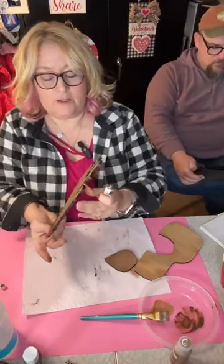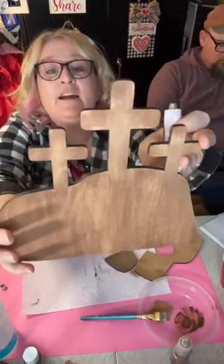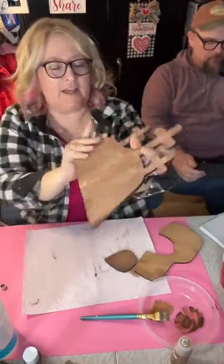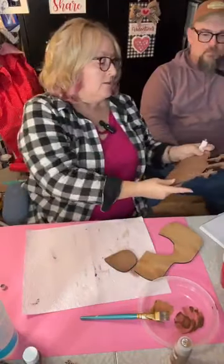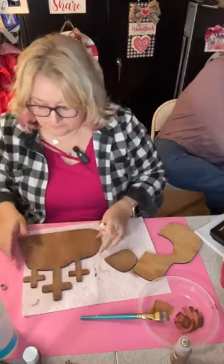Can you see the rub and buff on there? I know it's hard to see, but you can see a little bit. I just want to draw a little attention to that center cross — it's very subtle, which is the point of it.